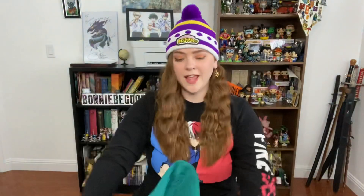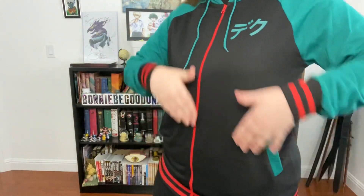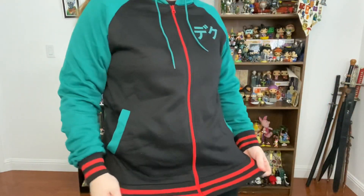I'm going to try it on and see how it fits. It's very comfortable indeed. I really like the red accents going around the bottom, in the zipper, and in the hoodie as well. It's a very big hoodie, as you might be able to tell. I love this — it's a super strong way to start out the box.